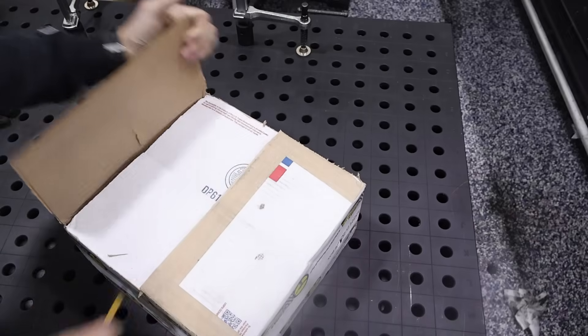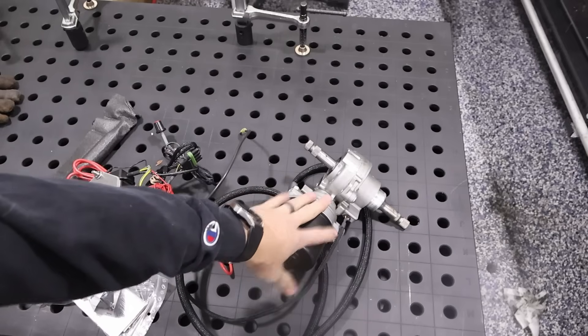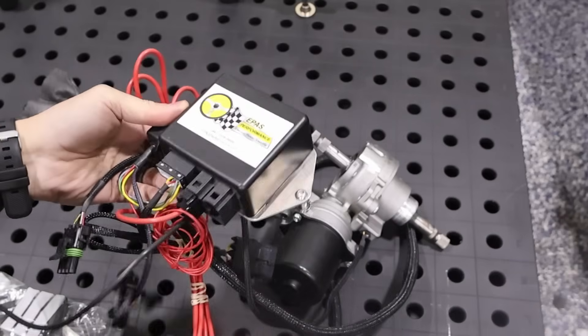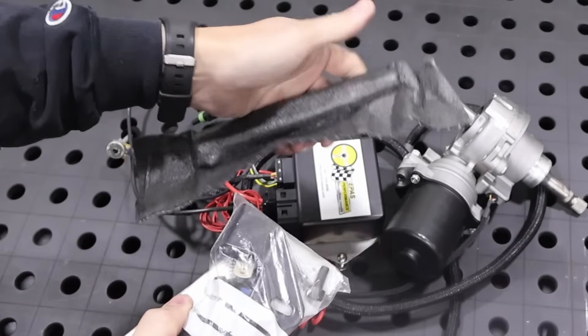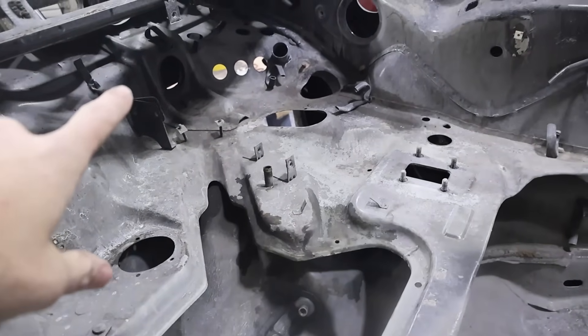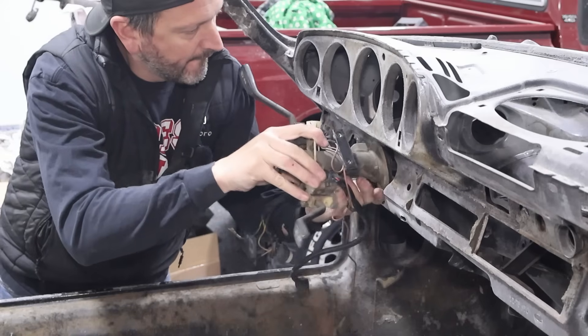This is the power steering setup for the Porsche. So this is the motor, which will be on the steering column. This is the brains of the operation — looks like you've even got the ability to turn up and down the amount of power steering assist. Got some brackets, and I'm guessing this is a steering column adapter. We took out the steering column last time as well as the steering rack, so we may have to put those back just to make sure we get the proper alignment.